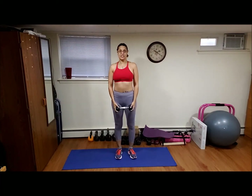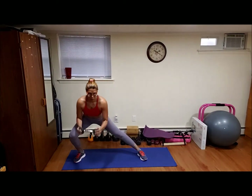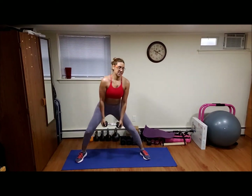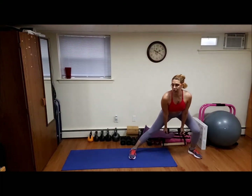So now we're going to do side lunges with bicep curls — estocadas laterales. Ready, go. One, two, three, four, five, I lose balance sometimes, six, seven — a veces uno pierde el balance — there you go. Three more guys, let's do two more, one more, uno más, and we're done with this.